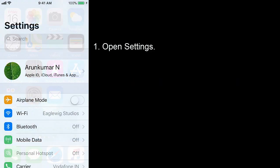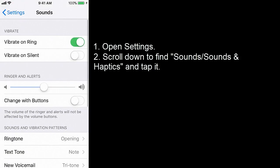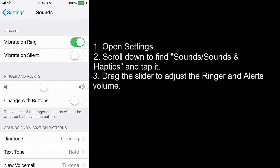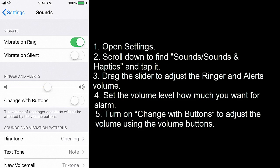Open Settings. Scroll down to find Sounds — here you can see the Sounds option. Tap it. Drag the slider to adjust the ringer and alerts volume. Set the volume level to however much you want for the alarm.